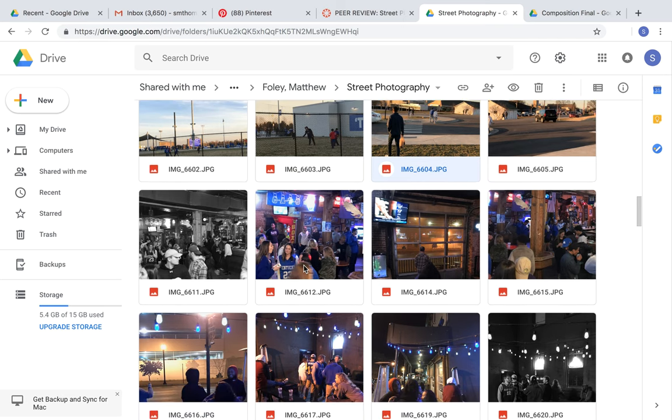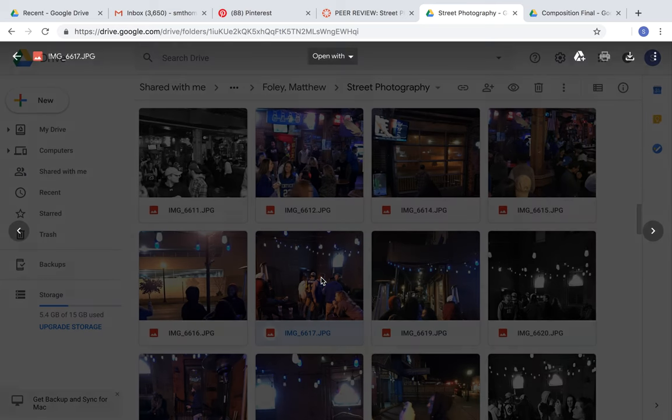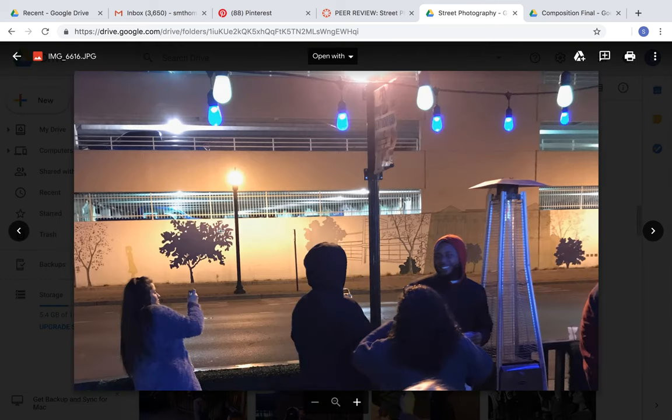He also captured some cool images out on the town. Outside, the cool blue lights are awesome. You can tell they're blue, but you can't really see it that well — you can see the hints of the blue coloring. With this image as well, there are little dots of blue right there, and then it kind of casts a shadow onto everyone here. It makes the color more of a cool color image.